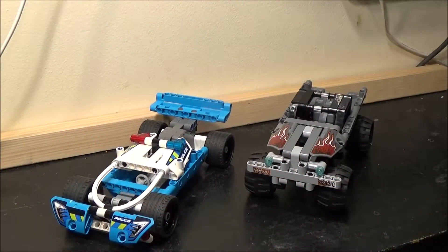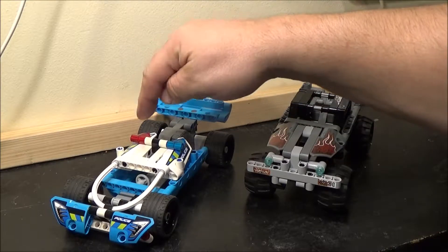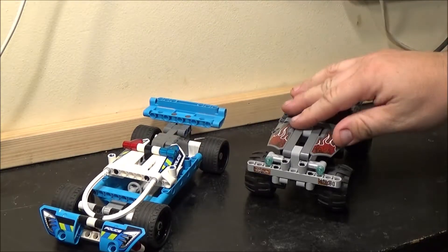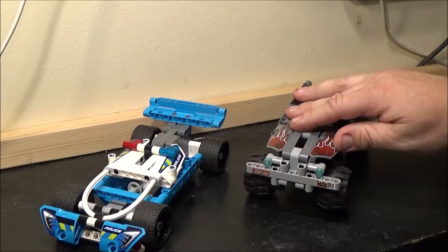Hey everyone, it's Bricknut, and in this video we're going to be looking at these two Lego Technic sets. We have set number 42091, the Police Pursuit, and 42090, Getaway Truck.